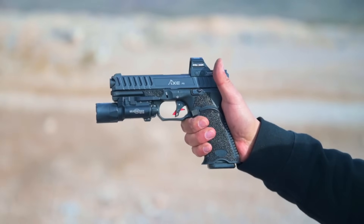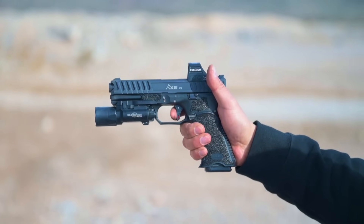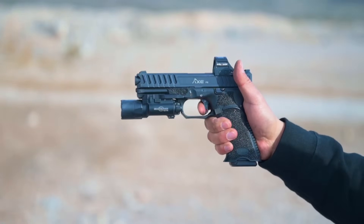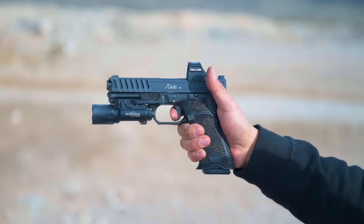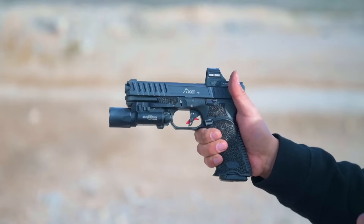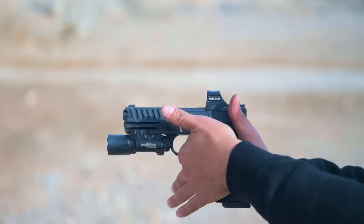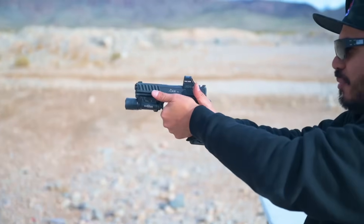Let me break down the trigger and touch on ergonomics. On the trigger: there's your prep, the wall, and as soon as you get to that wall the trigger breaks. Reset is very short — it is tactile and audible. As soon as you get on that trigger, there's nothing more past the wall; it just goes. Very easy to get used to and intuitive, right out of the box. On the ergos — I'm running the thumb cliff for the SureFire X300A. They have built-in machined ledges that line up perfectly with the long version of the thumb cliff, giving you absolute leverage.